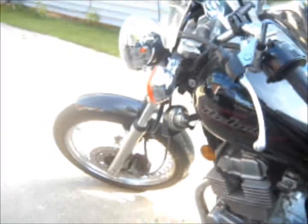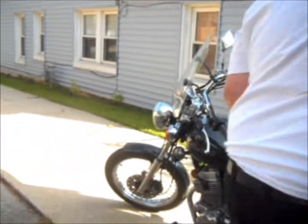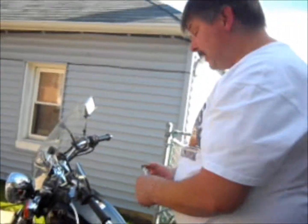That's it, that's how you install a new horn on a 2006 Honda Rebel. Let's start it up and see how the highway blaster sounds.